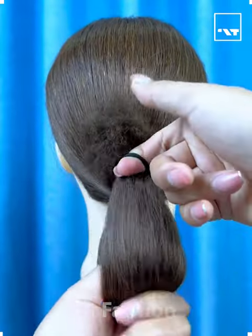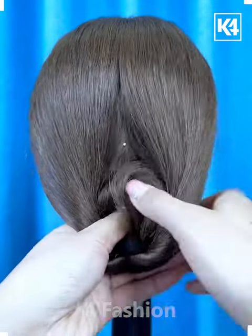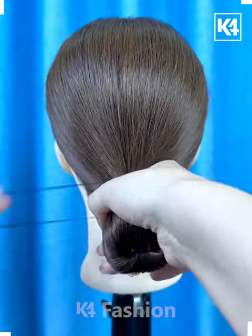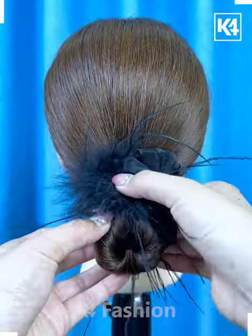Hello everyone, welcome back to our Facebook page. Today we'll be showing you some easy hair styles. Tie the hairs, pull it back, then tie it by putting it inside the hairs like this. Tie it using the rubber bands, fix it from the top, put a hair clutch, and your hairstyle is ready.